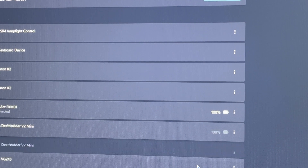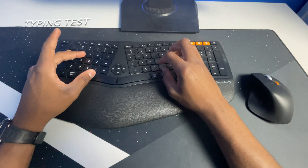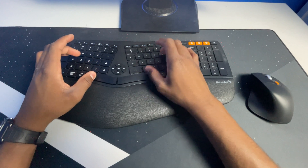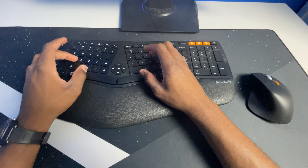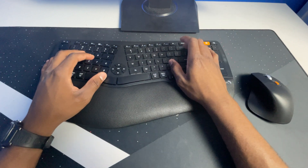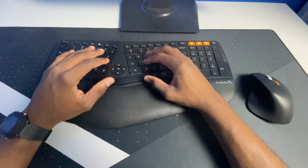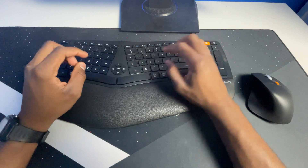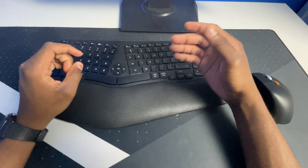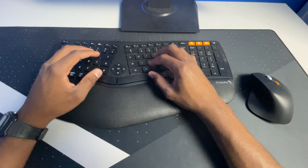Once connected, it actually shows you how much battery is left on the keyboard, and if you turn on the mouse you can also see the battery level there — mine is at 100%. Now let's do a typing test. I am typing really slowly on this keyboard because I am not used to this kind of keyboard — the split really throws everything off. But I can definitely see that this keyboard will be more comfortable and more suitable for your wrist while typing, especially as a productivity keyboard.